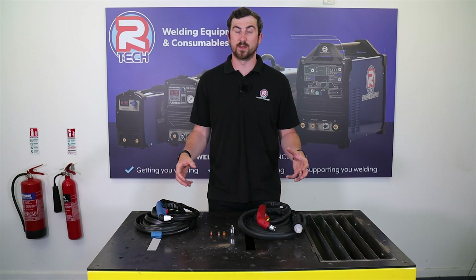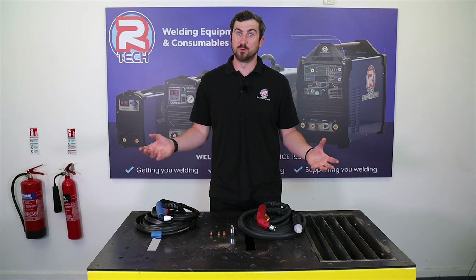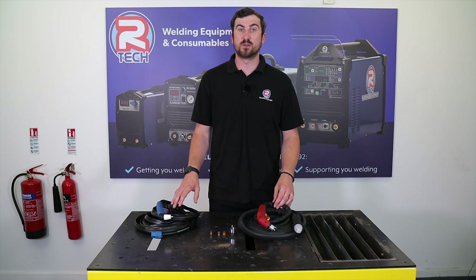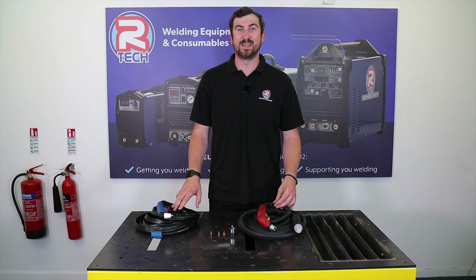All of this is available to view on our website — the machines and consumables that accompany all of this. I hope it was all useful information for anyone looking to buy one of our machines or who already owns one. Just a few little tips to help you along the way. Thanks for watching — see you again.